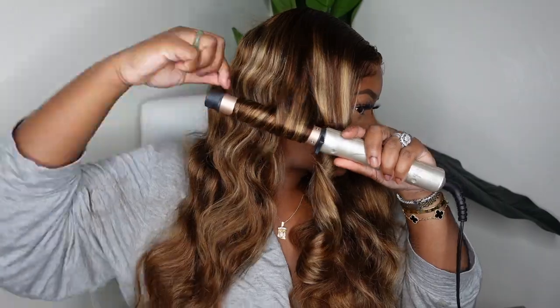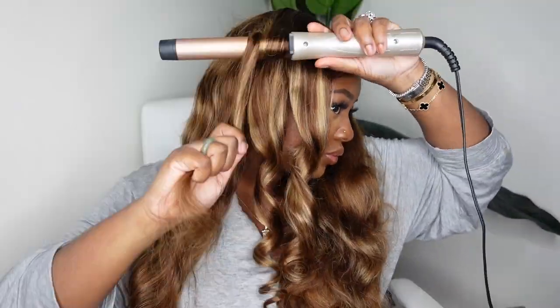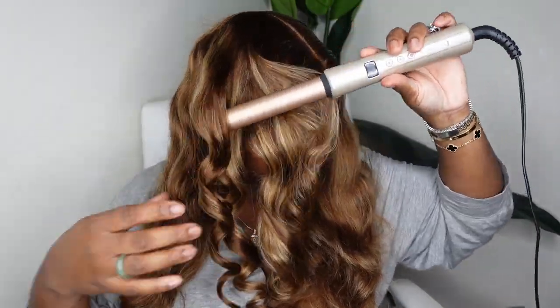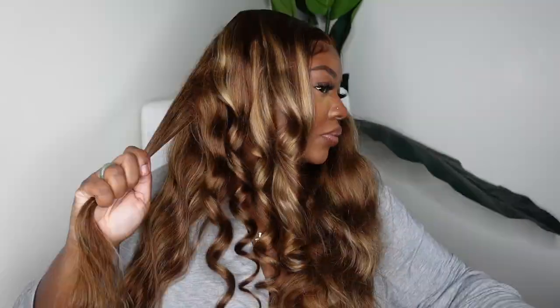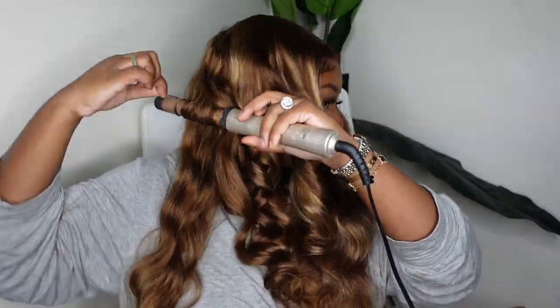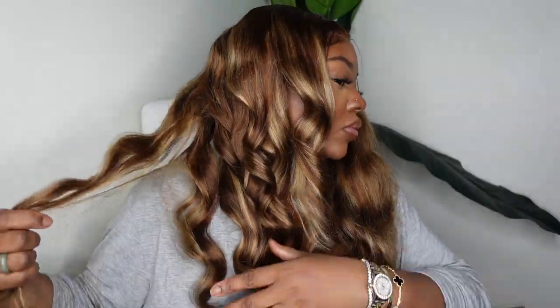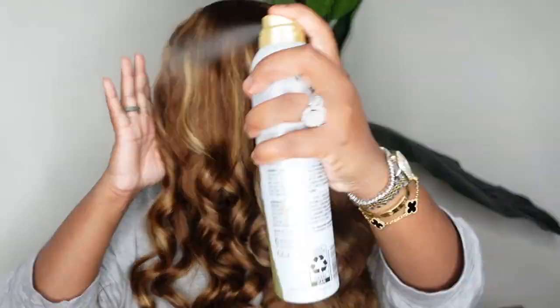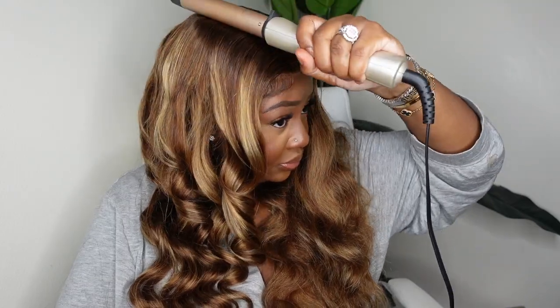But for the sake of the video, it wouldn't be a tutorial if I didn't do something, so I did pull out my handy dandy wand curler. This one is from Target and it's affordable — it's under $30, I think it's in the $20 range. I'll find it and link it directly to Target for you guys, or you can find it on Amazon as well. I just did some simple curls, nothing too crazy, along the entire side, and added a flexible-hold hairspray from Pantene just to make sure the curls didn't disappear.